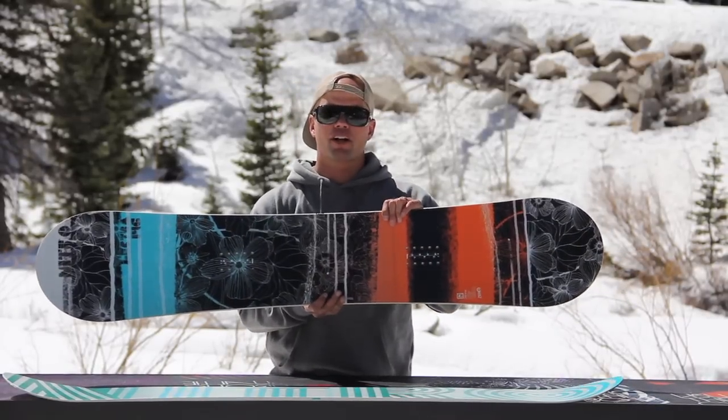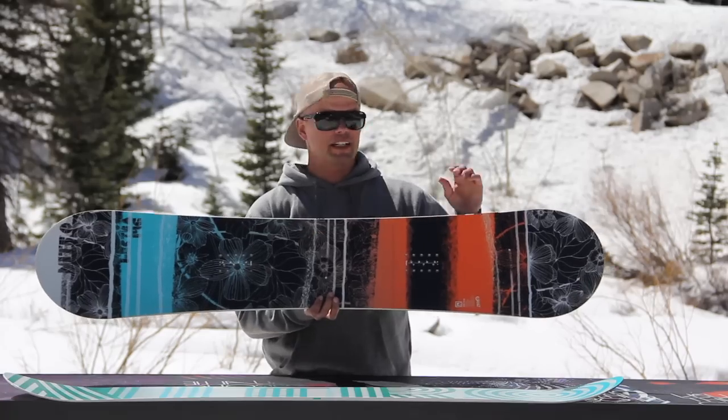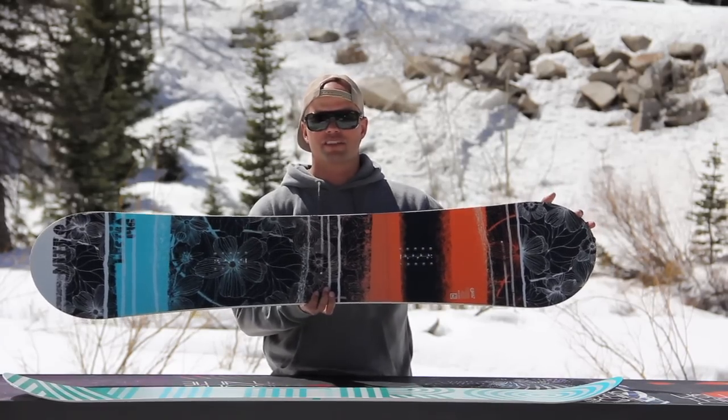It's very forgiving and really fun to ride. It also has our power core, which is a tip to tail poplar wood core, which makes it very strong, lightweight, and responsive.